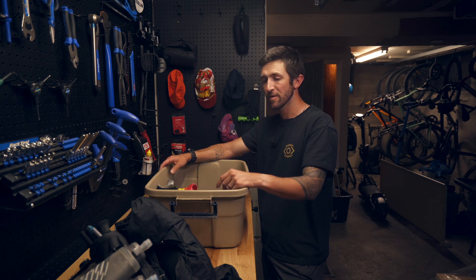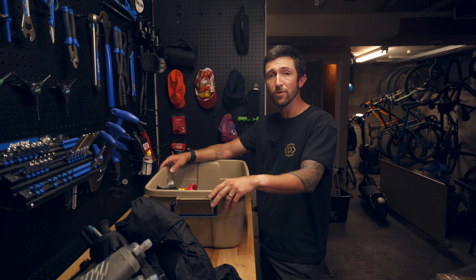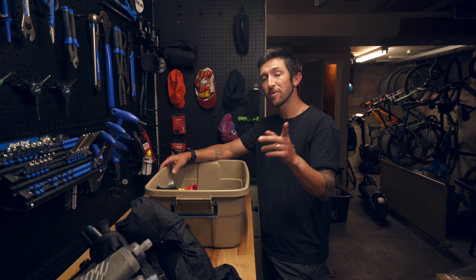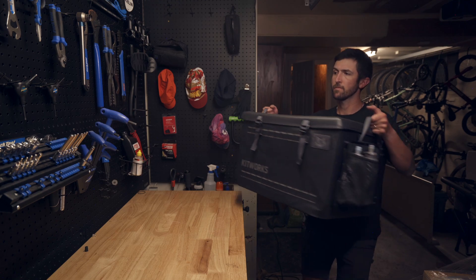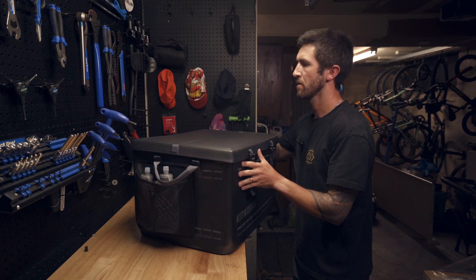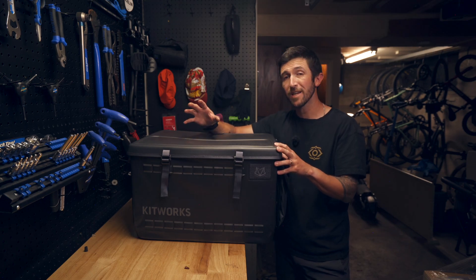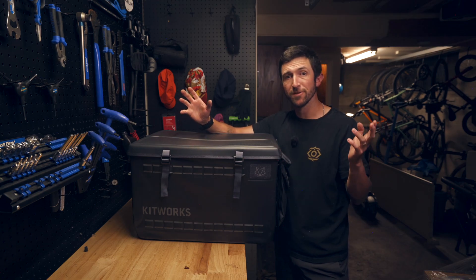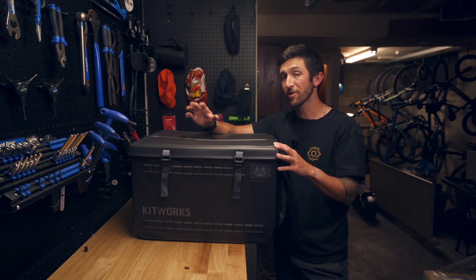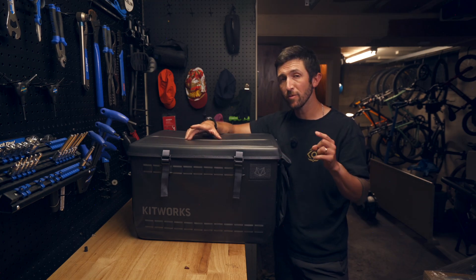I kindly requested some product to test out for the channel. Now this isn't my full review as I just got the kit maybe two days ago, but I have been playing around with it and I'm going to show you how I've organized my things and talk a little bit about the system. So this is the KitWorks GearBox — it is a 75-liter capacity box and you can organize it in so many ways unique to you and whatever adventures you want to take or whatever gear you want to bring.